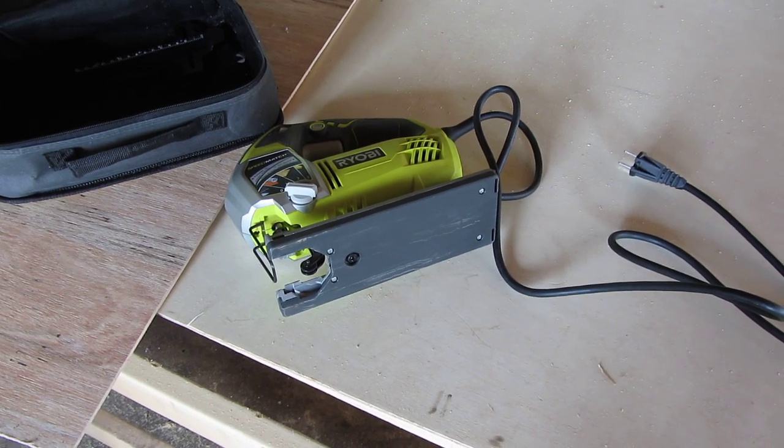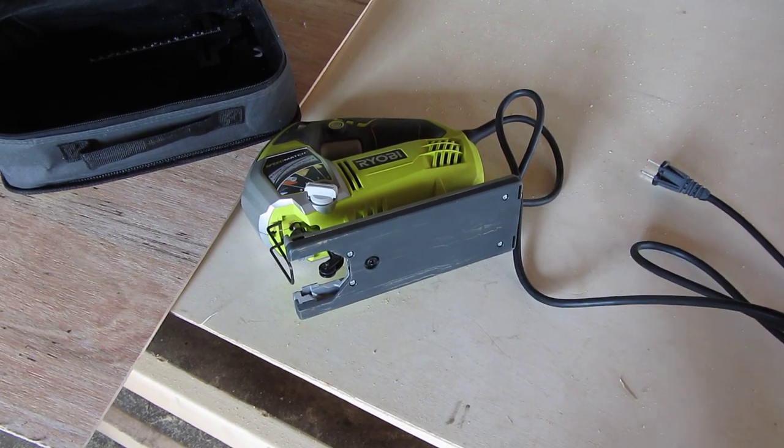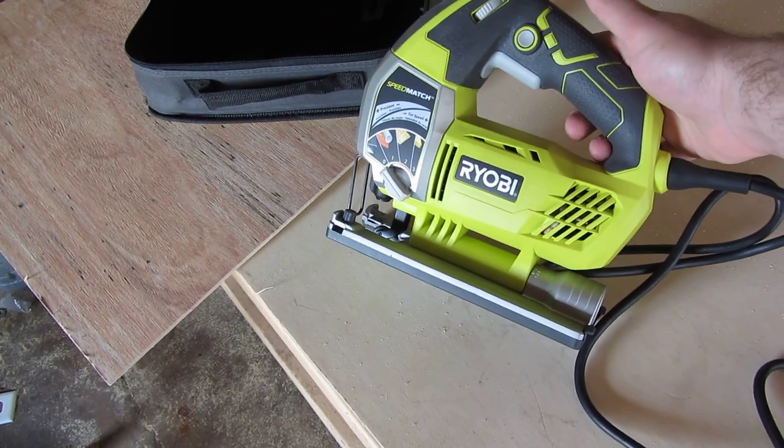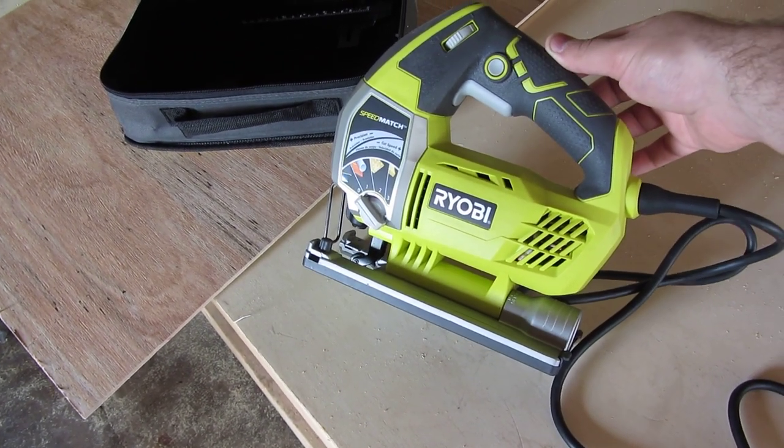Hey YouTubers, got a video review here for you. This is a Ryobi jigsaw. I picked it up for somewhere between $49 and $59 at the local Home Depot.